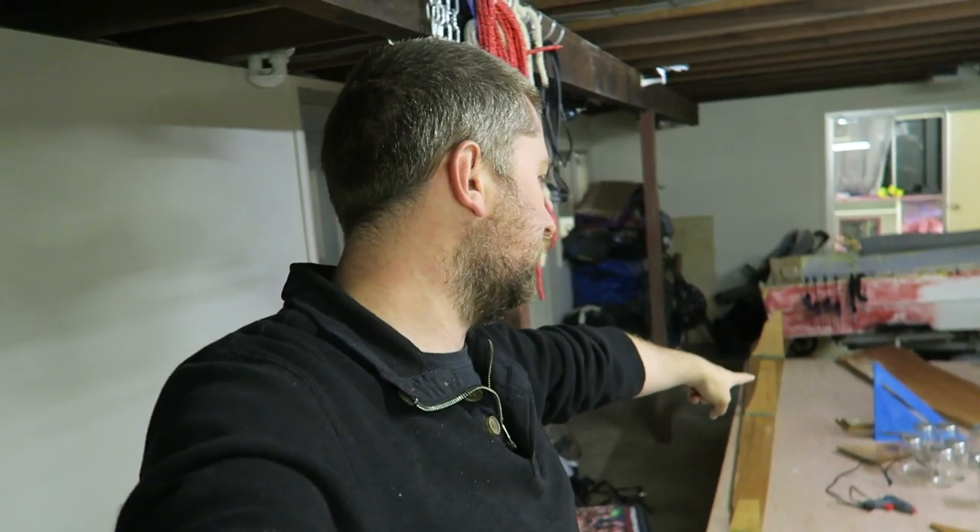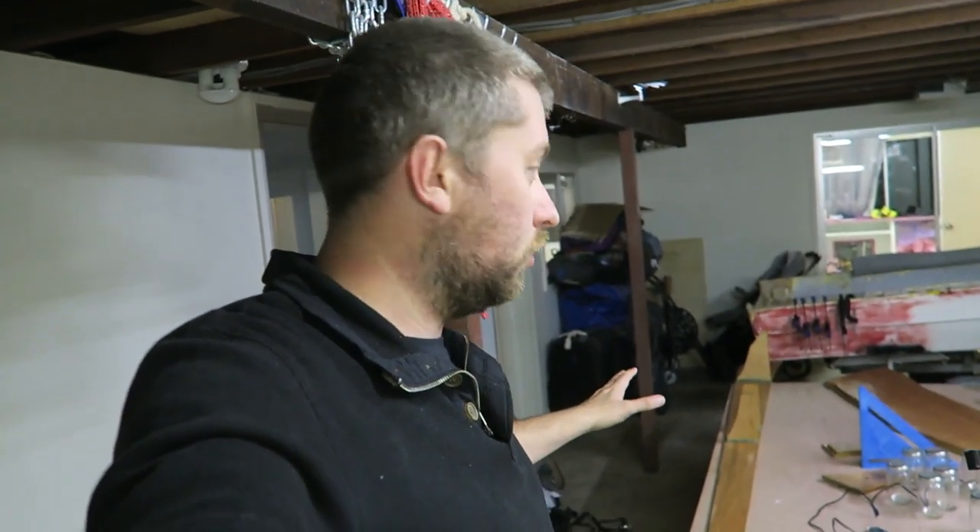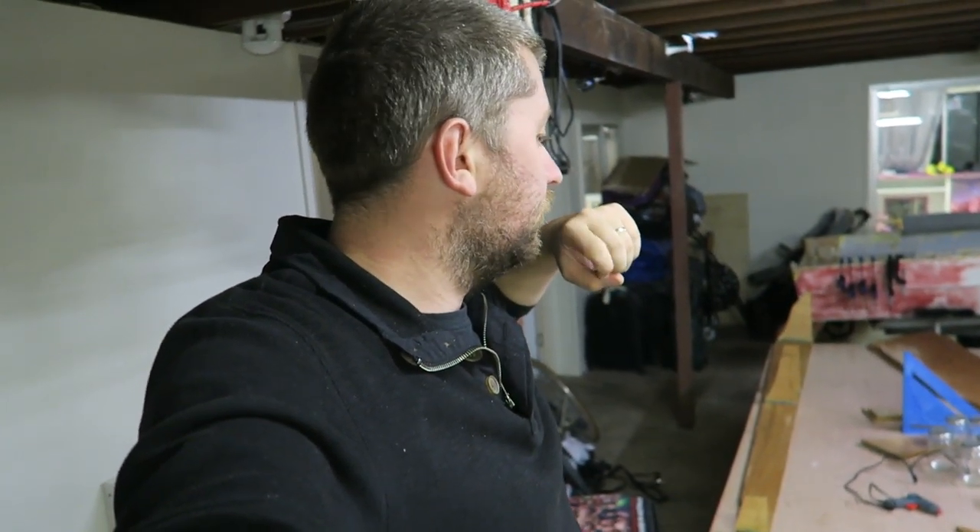Plans in the short term: I want to finish this stringer, which means doing the ribs on the other side, then get them tacked on and do all the glass in one hit. I'm also going to get the transom in the boat — that's another big project I'm pretty pumped about. Hopefully you guys see that real soon. Anyway, I'm going to bed — it's late. I'll talk to you guys soon.